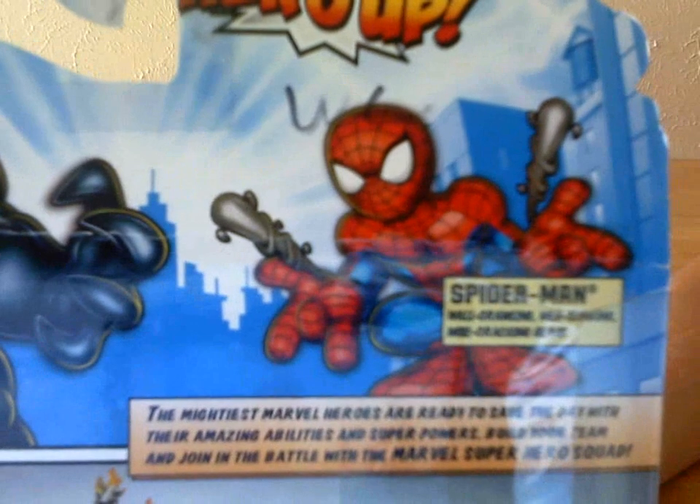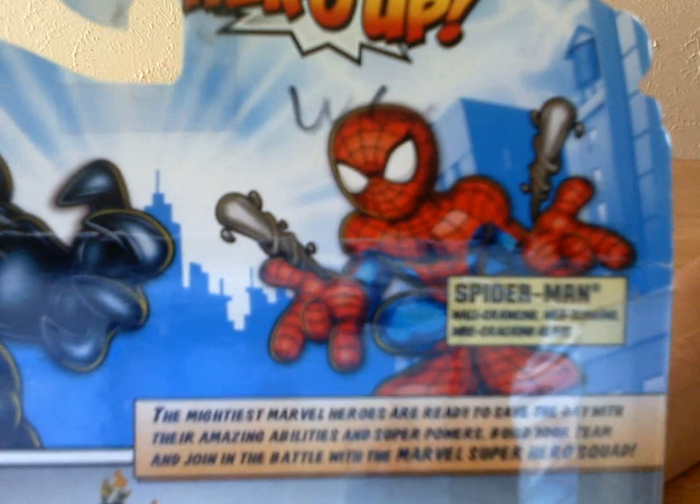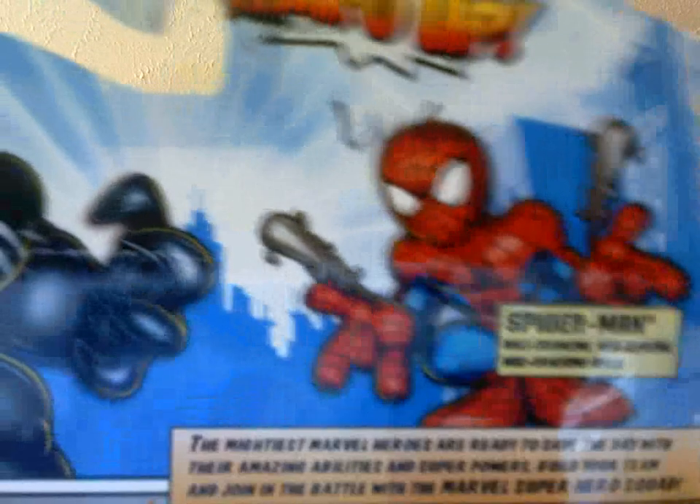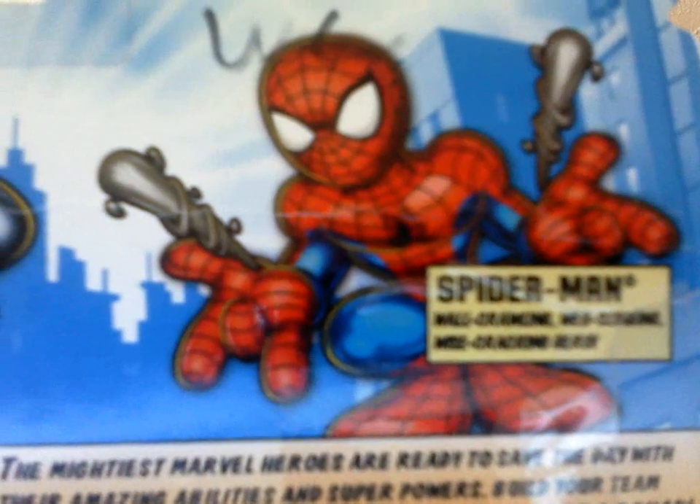And here is Spider-Man, the wall-crawling, wise-cracking... I can't read that, I need my glasses. And the one thing I've noticed on this packaging is that if you look closely, it looks like Spider-Man got breast implants. That's just weird — I don't understand that.